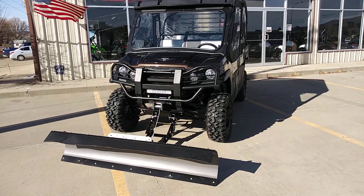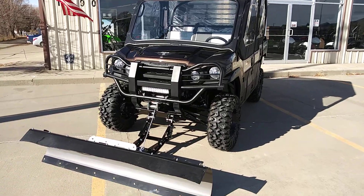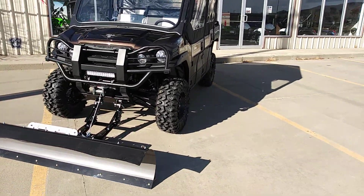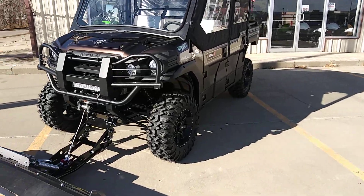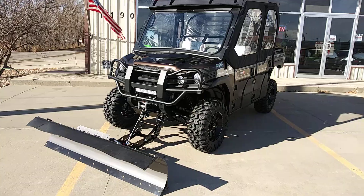Good morning everybody on YouTube. It's a beautiful, crisp December morning. It's a little bit breezy — you can see the flag waving — and a little bit chilly, so this will be kind of short and sweet and I'm going to go through this pretty rapidly.